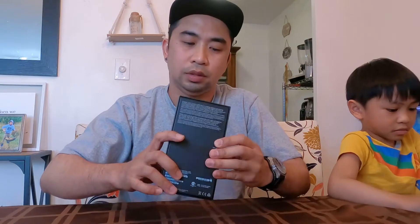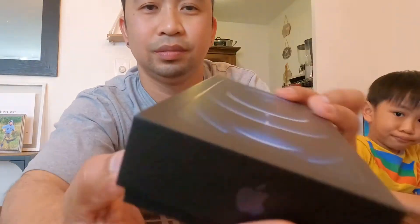Let's go! First, let's remove the plastic cover. You can tell right away on the box I got the blue color, which is my favorite color.